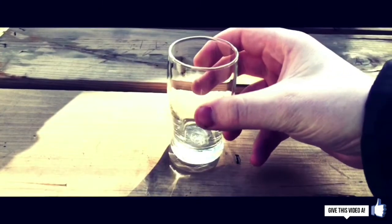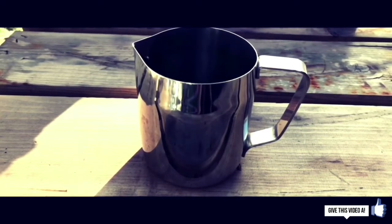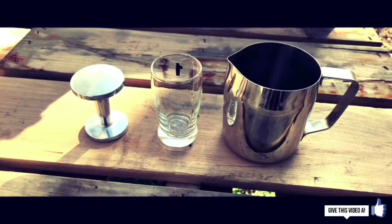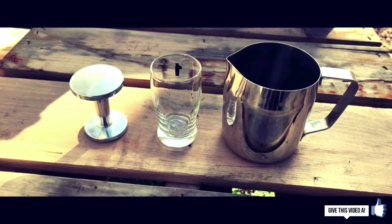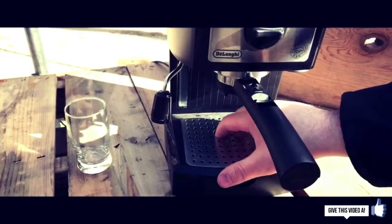A few things you're probably going to want to get to make your life a little bit easier: first, a tamper, because the one on the machine is kind of garbage; second, you're going to want a shot glass; third, you're going to want a stainless steel pitcher. These three things will make your experience with this espresso machine a lot easier. And of course you're going to want a good coffee grinder — I'd highly recommend the ceramic burr coffee grinder, which I do a review on; check the links in the description.